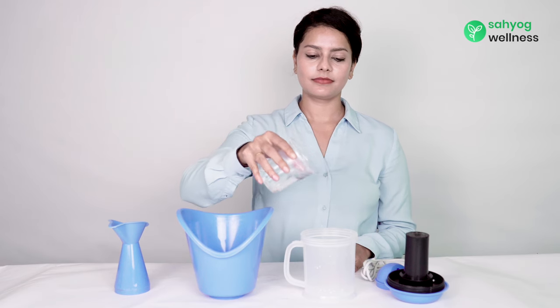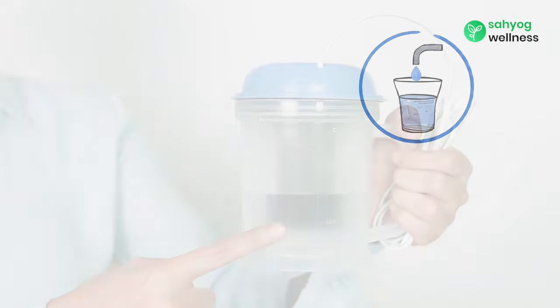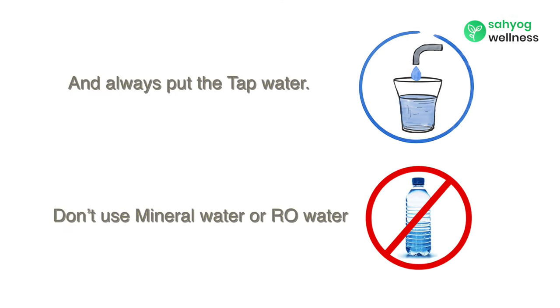To get started, put water into the main unit. Make sure that water is above the minimum water mark and always use tap water. Don't use mineral water or RO water.